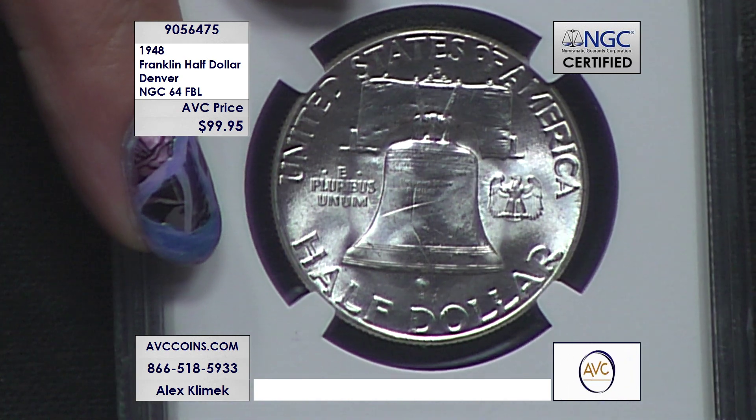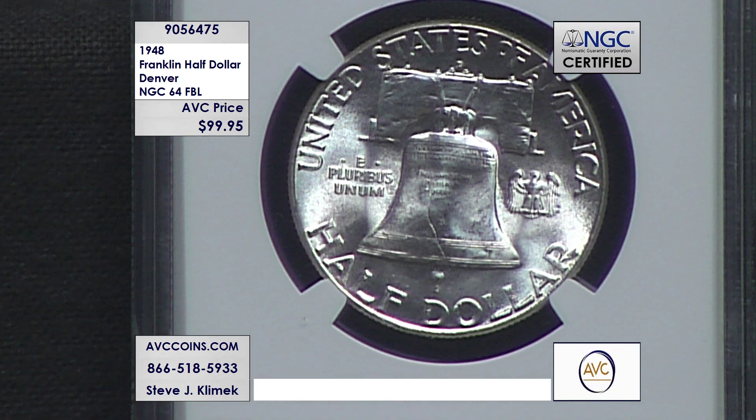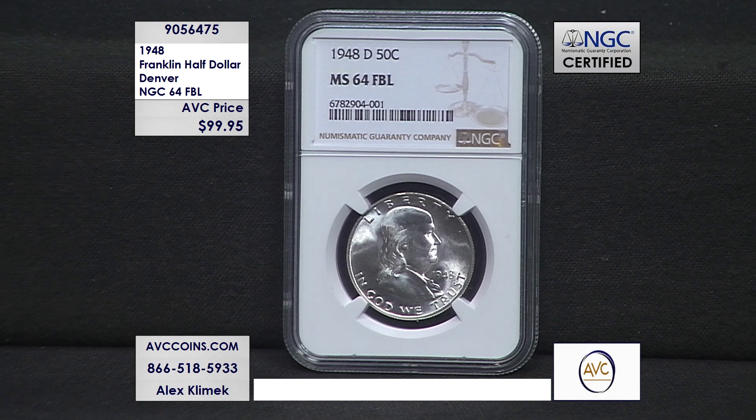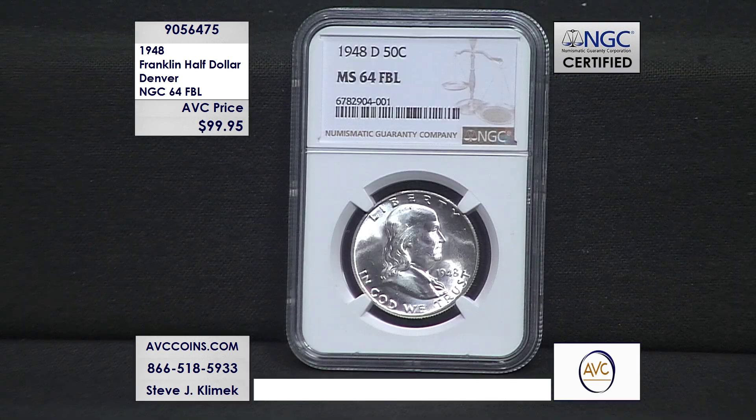In order to get the Full Bell Lines designation, those lines have to meet left to right all the way across with no spaces or gaps, and that comes from the first dies off the press. The FBLs are technically the first strikes in the Franklin series. So you have a first year of issue 1948 with Full Bell Lines, meaning it's the first strikes of that year in 64 grade. The more you strike those little fine lines, they kind of shift — you'll see five lines, four and a half lines, etc. This means first strike, first few coins off the die when they're fresh.